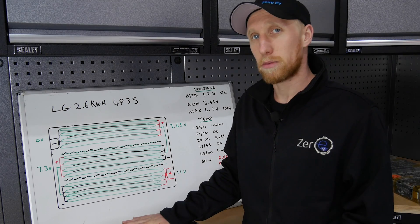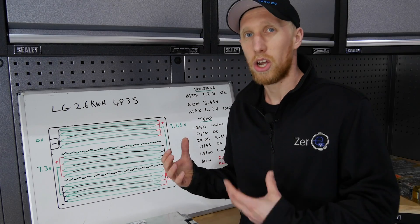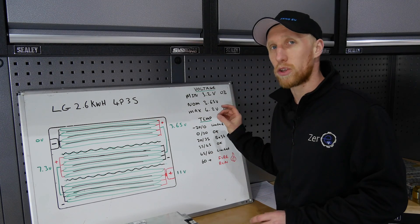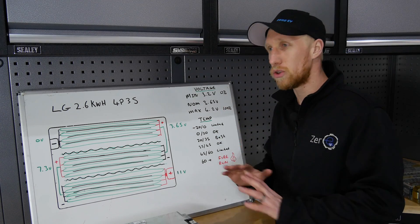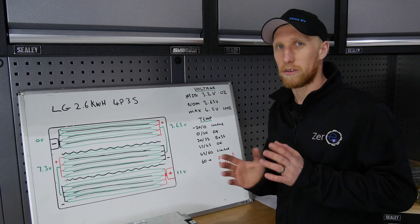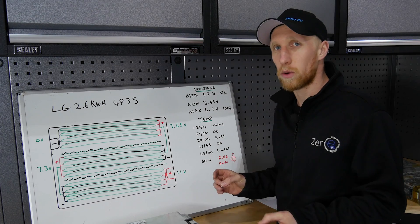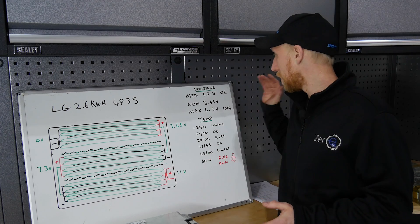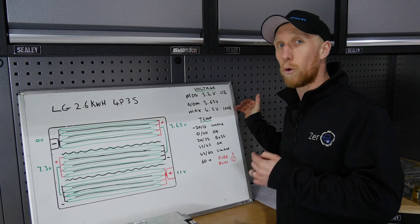Now let's talk about minimum and maximum voltages for lithium-ion batteries in general. All the ones covered here will have the same minimum and maximum voltages. Minimum voltage is 3.2 volts — you can drop most of them down to 2.8 but there's no point and you'll do damage to the battery. Nominal voltage is normally 3.6 or 3.7 depending on the manufacturer specification, and maximum voltage is 4.2 volts. Some can go slightly more, but it's best to maintain the health of the battery. So zero state of charge is 3.2 volts and 100% state of charge is 4.2 volts.